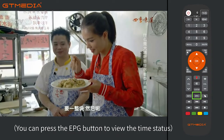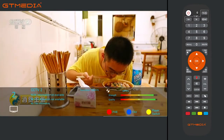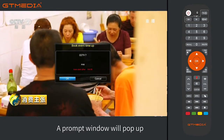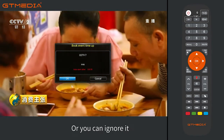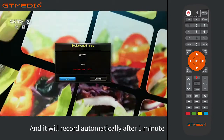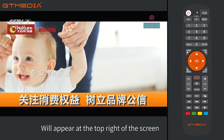You can press the EPG button to view the timer status. At the scheduled recording start time, a prompt window will pop up. You can manually press OK to confirm, or you can ignore it and it will record automatically after one minute.